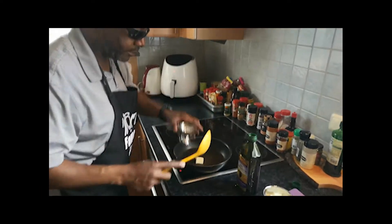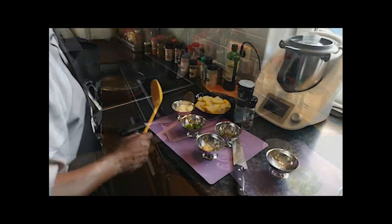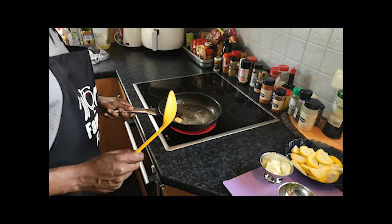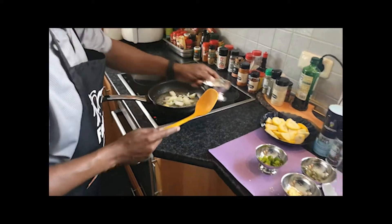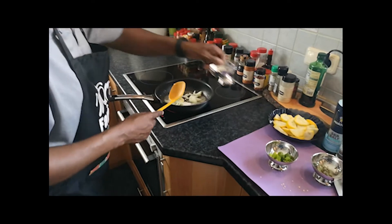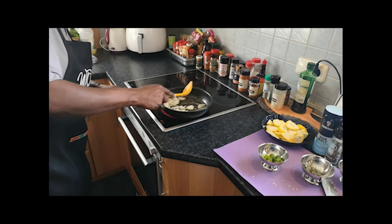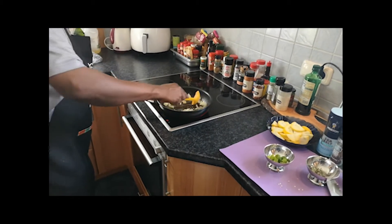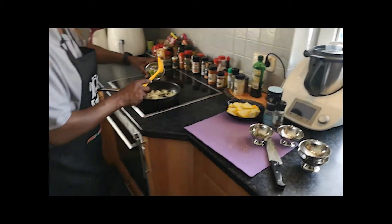Okay, so we're going to add our butter, a little bit of grapeseed oil. Let's go in here, add our onions, garlic, and our onions. Don't you wish you could smell this. Let's drop the cayenne in there.